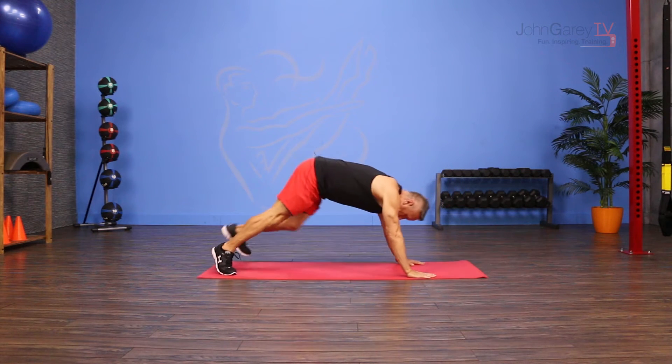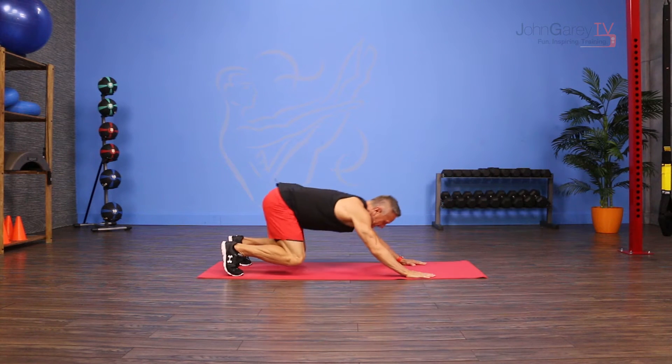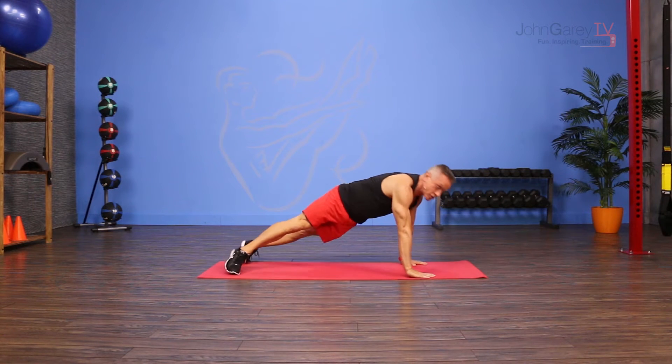I come into a plank with my feet about shoulder distance apart. Then I flex my knees and I hinge back toward my feet with my seat, come forward, turn to the side.